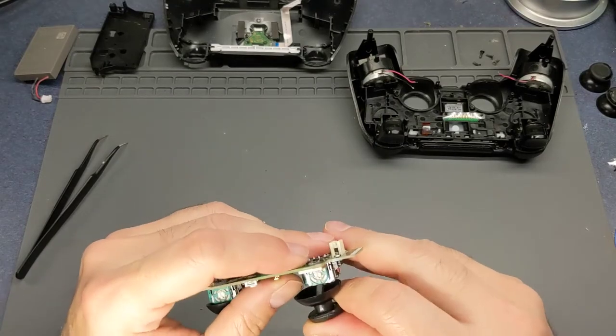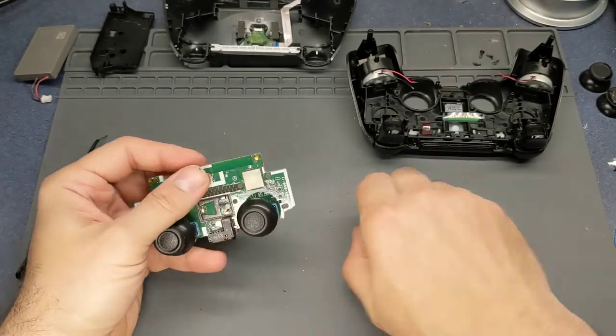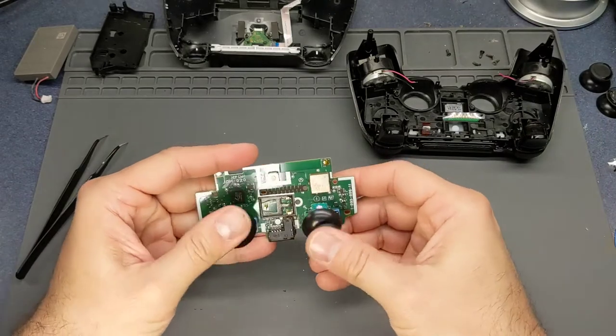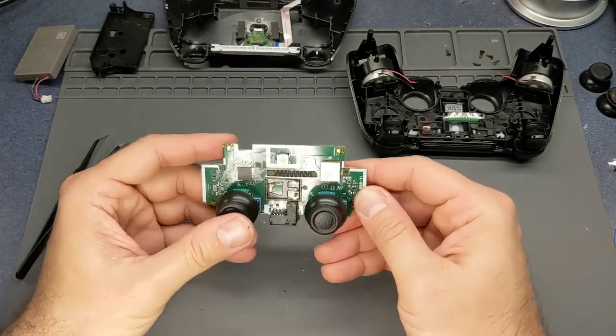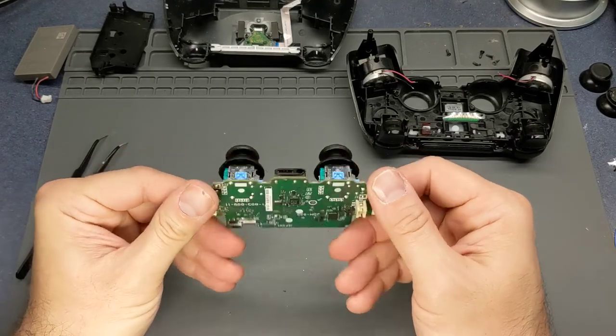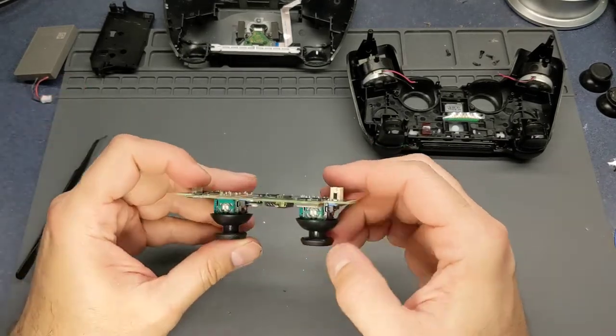I'll try to find a link and put it in the description. They just push straight on. This controller's joysticks actually work very well, so I'm not going to have to replace any of the pots or anything.